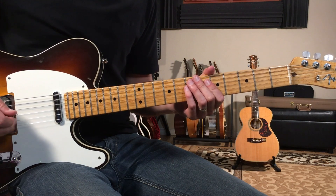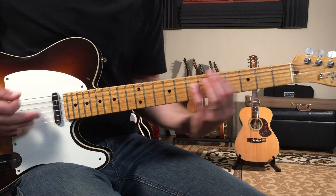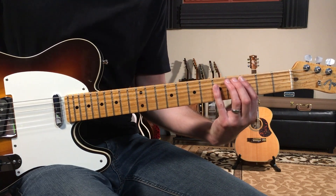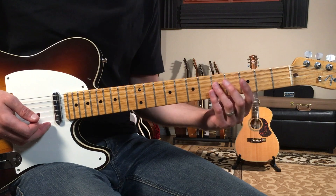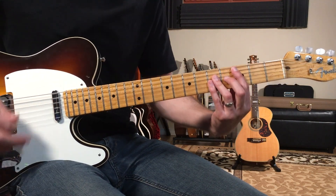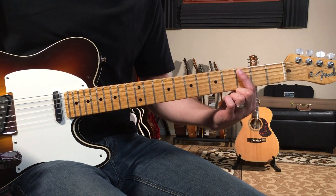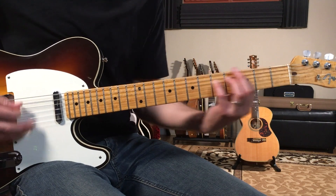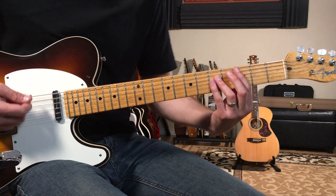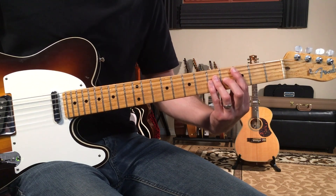We do this D section six times. Then after the sixth time we play a C chord. Here I'm going to start to fill out the shape a little bit — instead of just the power chord, I think it sounds fuller to hit a full major chord. That's going to be three, five, five, five, starting with the root note on the third fret of the A string. Then we let this C ring out for two bars: one, two, three, four, two, two, three, four.